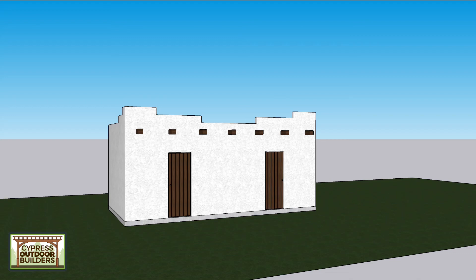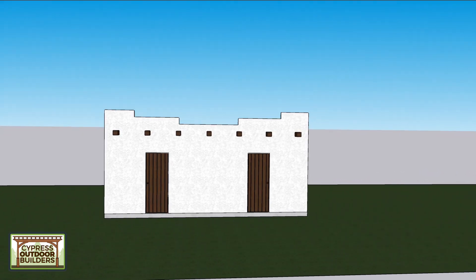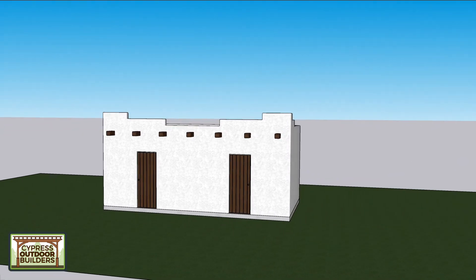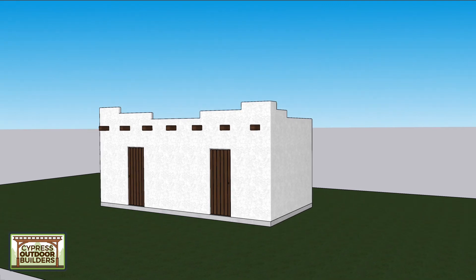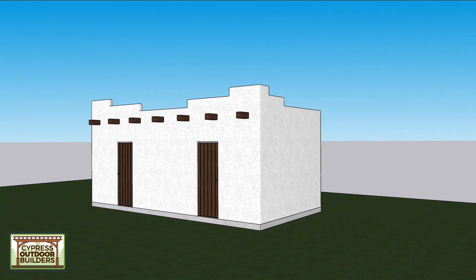This is a bathhouse I did for Fireside Ranch. It's adobe style with a flat roof. These are faux boards sticking out of the front, but in a true adobe style they would have gone all the way through. In modern construction, we don't need to send them all the way through.